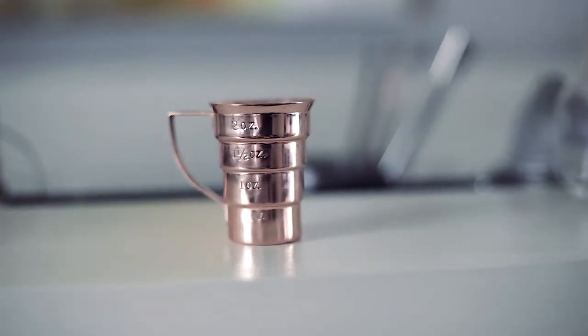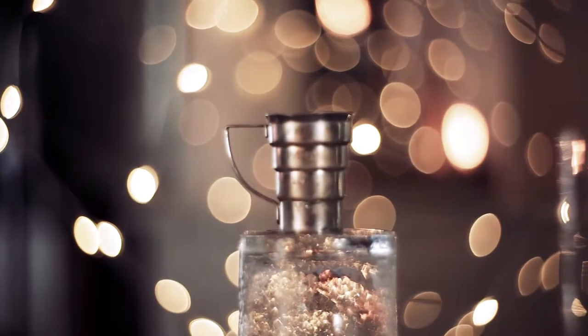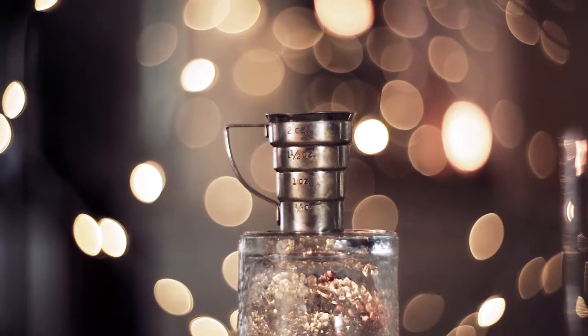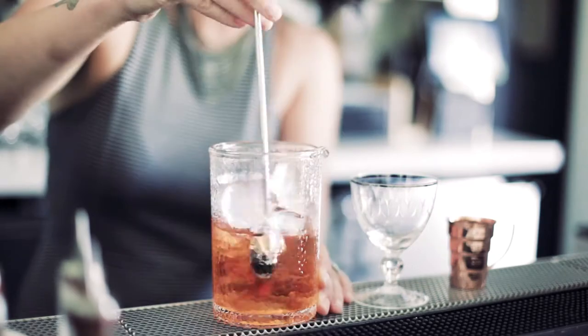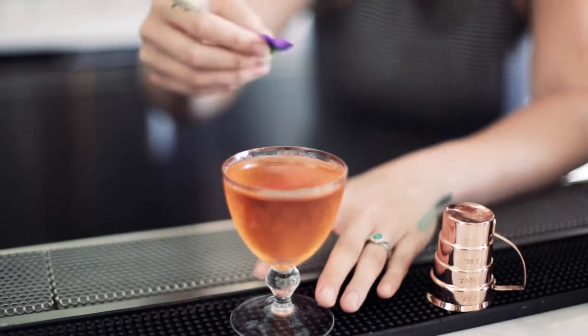Introducing the Nabier Jigger by Standard Spoon, a reproduction of a vintage design from the golden era of cocktails. A jigger is an essential tool for measuring ingredients while making drinks, and this one will be an incredible addition to your bar.